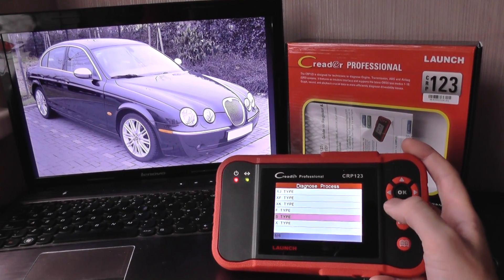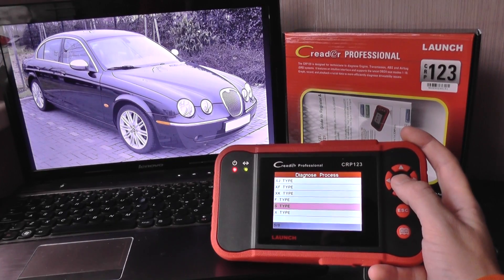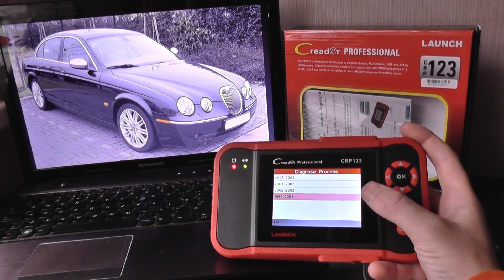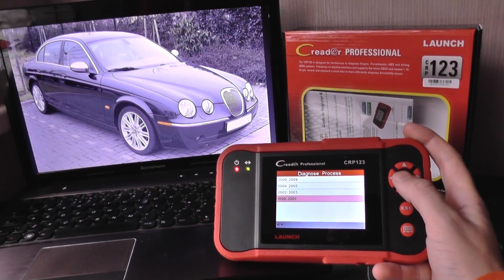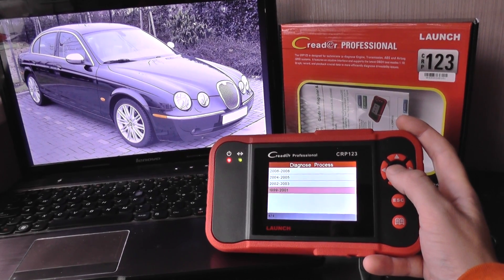I've highlighted the S-Type on the scanner, and I'm just going to click into S-Type. It basically gives me a set of model years, so we'll just go through and have a look to see which ones we can actually cover and get access to.